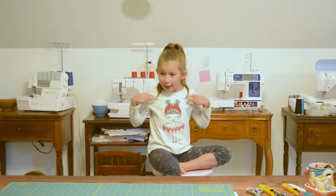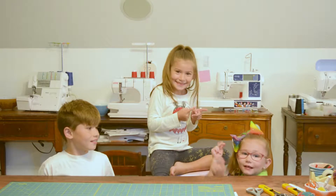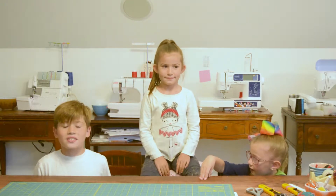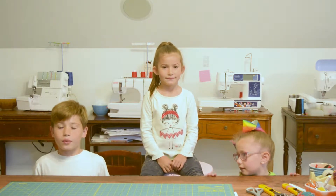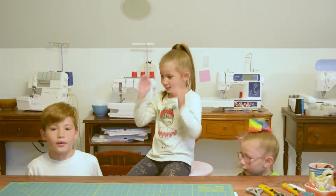What's up guys? This is me, Penny, and Aiden, and Lucy. Today our mom is going to be showing you guys how to sew the Bulldog Dolman. If you guys would like to purchase this pattern, you can go to the website raincitypatterncompany.com. Now let's get sewing.